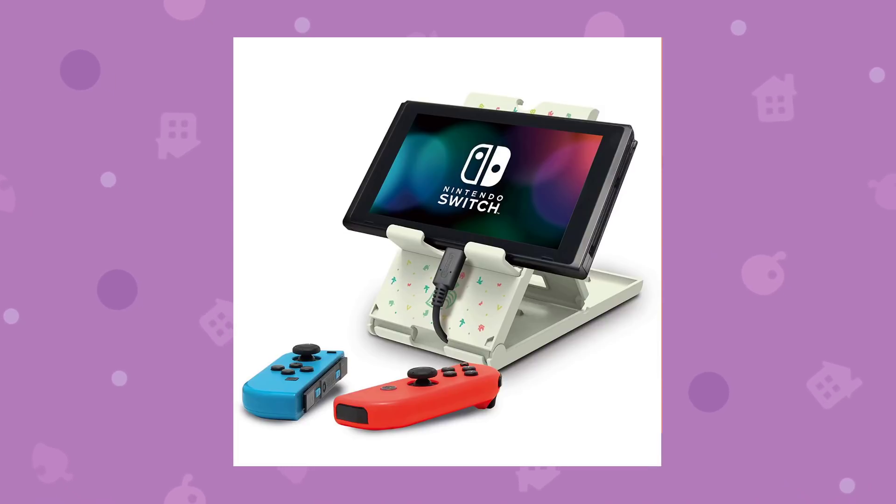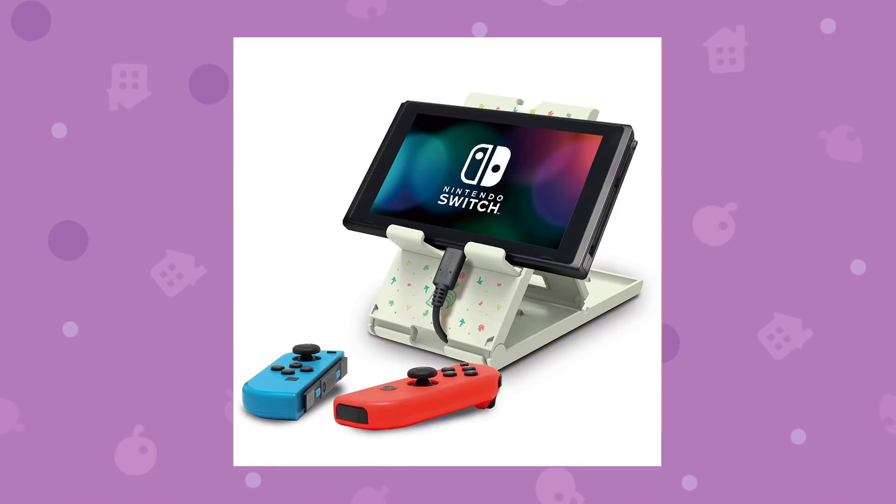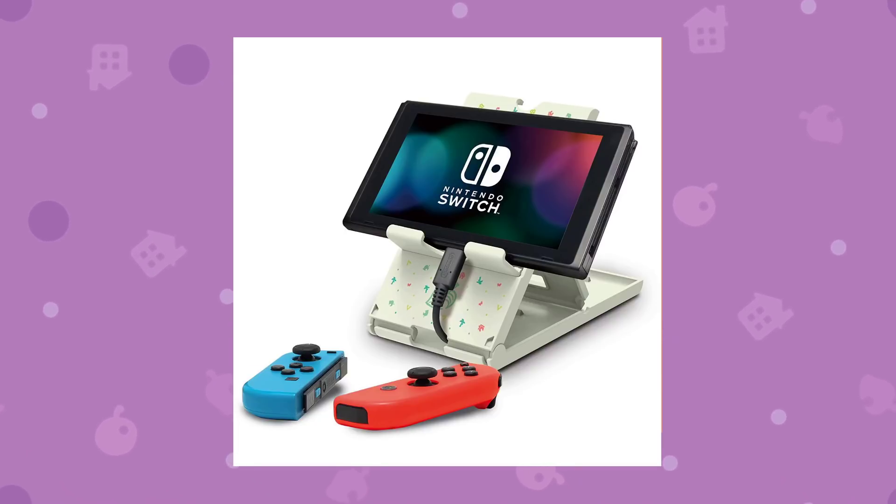I'm really excited to see more Animal Crossing merch, especially New Horizons themed merch. I mean, who doesn't love that — it's just so great.